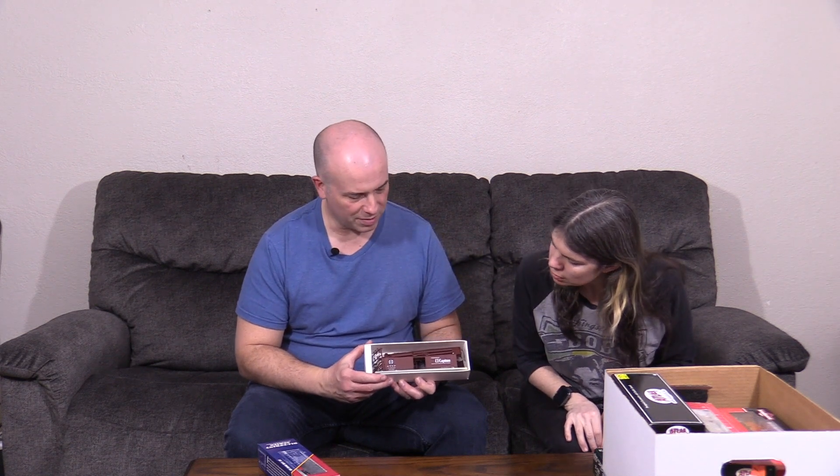Oh, this is different — it's a kit. This is a Branchline Blueprint Series boxcar kit for a Santa Fe boxcar with the Route of the El Capitan on the side. It's a 1950s-era boxcar, not really one that fits my normal theme, but I did put together a train of 1950s vintage equipment and this was one I intended for that — I just didn't get around to finishing this particular car.